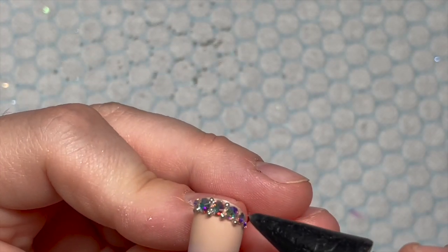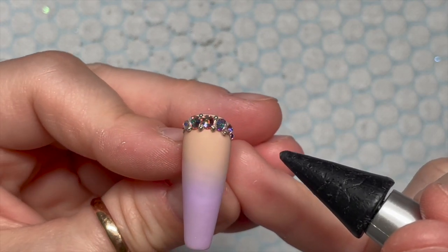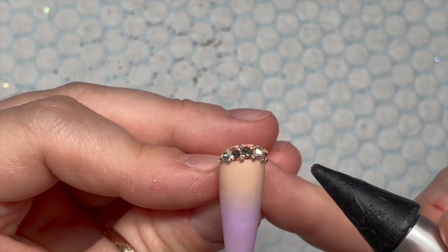I am going to re-topcoat these with glossy top coat because it looks much better. And I think I'll show you the finished set because I think that's them done. They're so pretty — and this is them finished!